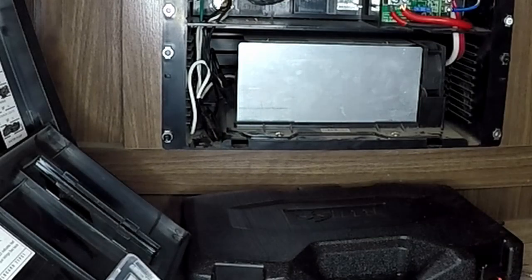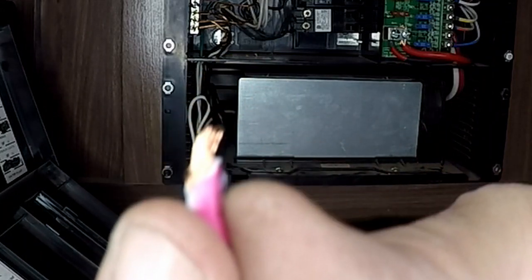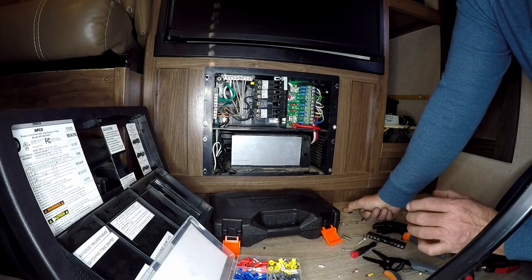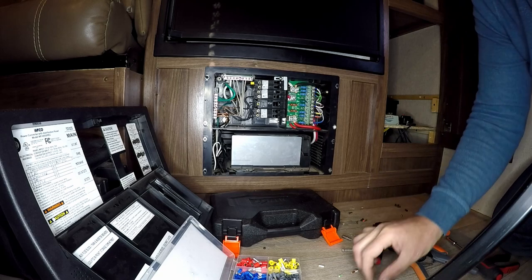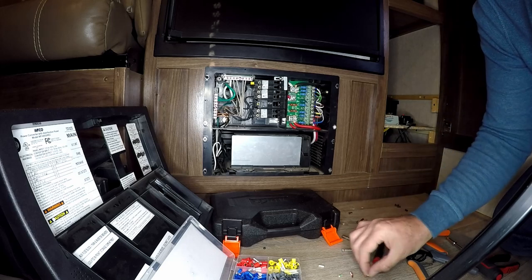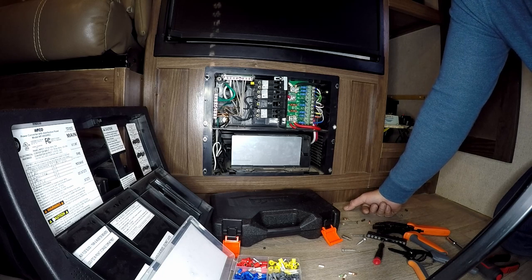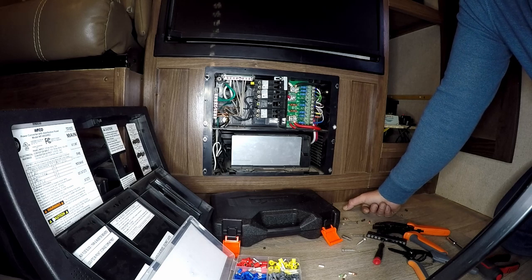I won't say every manufacturer is going to have this kind of work, and not every person on the line is going to be this careless — their quality control just wasn't there. But if you are experiencing some electrical issues, that is one area to look at. I hope you guys got something out of this video. If you did, please hit the like button, subscribe, and share — and until the next video, happy camping.